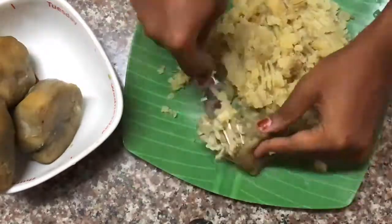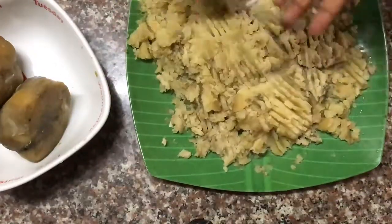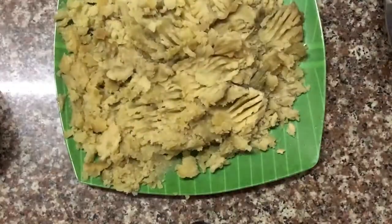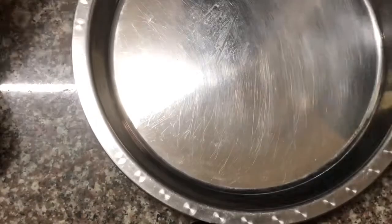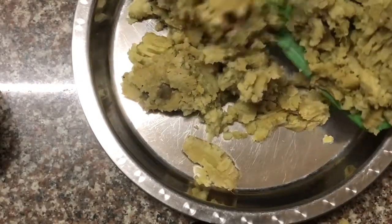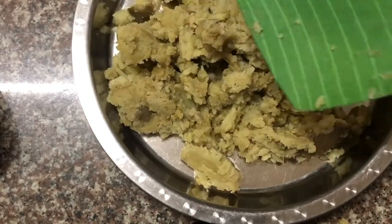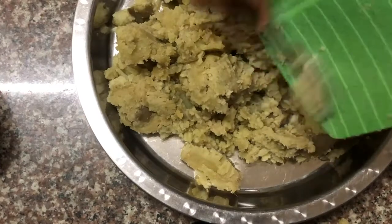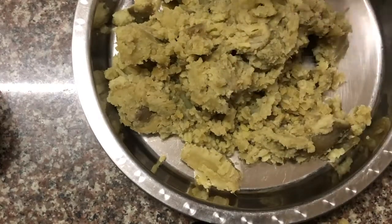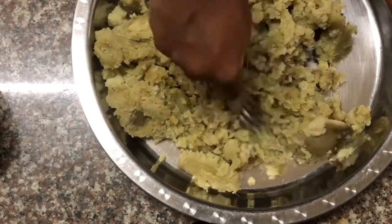After peeling off the skin, you have to smash them. I'm using a fork to smash them, or you can use a smasher. Just make sure that you smash the sweet potatoes well before proceeding further. I'm transferring it to a bigger plate because the one I was using is small, and I'll smash it more to make it as smooth as possible.